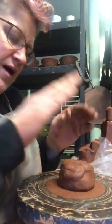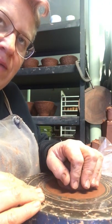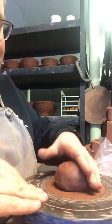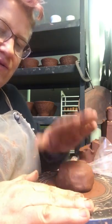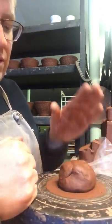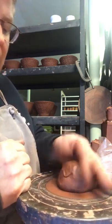Hi everybody, Sunshine here. I'm just starting some pitcher forms and this is going to be just kind of halfway, but I wanted to give you a real quick — hopefully this angle is good — on how I set up and start a pitcher, which is a coil built form that I make.